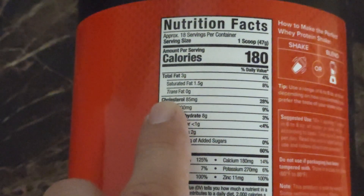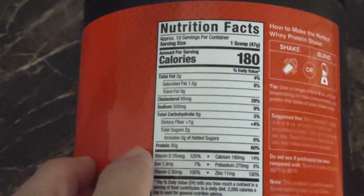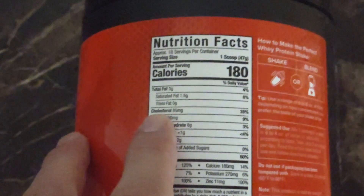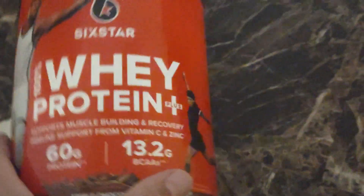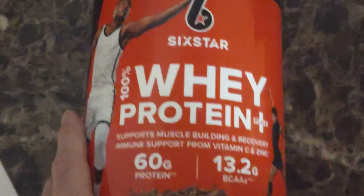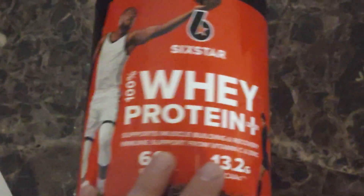Most of them are going to have around 100mg of cholesterol. 85 is a tiny bit lower than average, but whey protein is high in cholesterol. That's why people take protein isolate — which is kind of the step up from this — because it has less cholesterol and fewer calories.